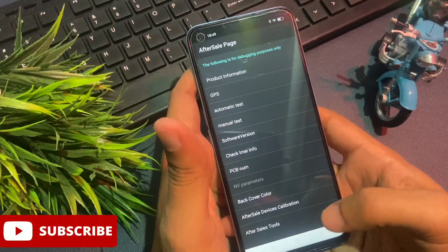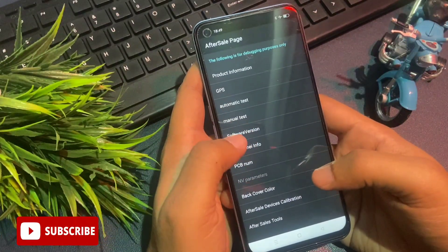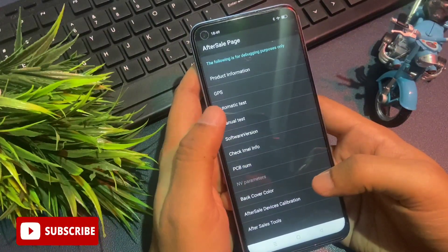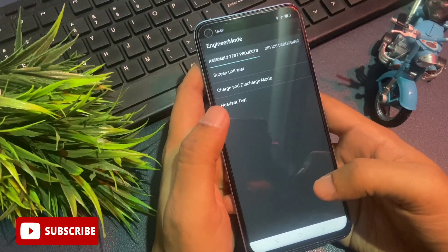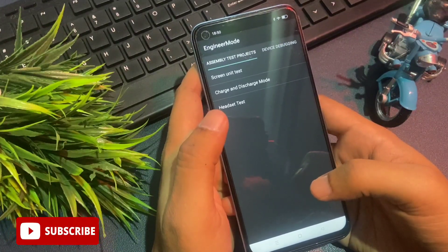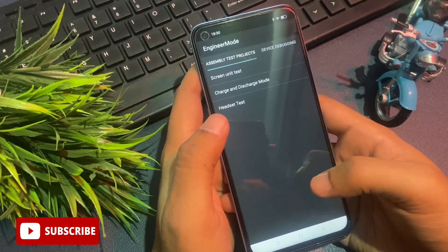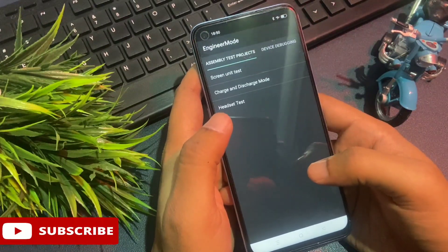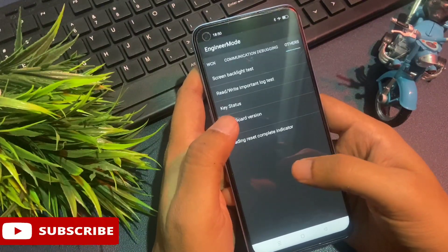After this, go back with the back button and you will reach the previous page. You will also get another option called 'Manual Test' above the Software Version. Go with this Manual Test option. When you click on it, you will reach a new page called Engineers Mode. The first option showing is 'Assembly Test Projects' and there are three types of options. But you don't have to go with any option on this page.